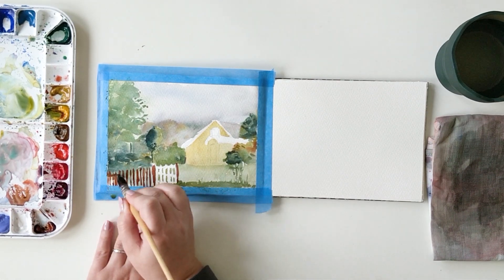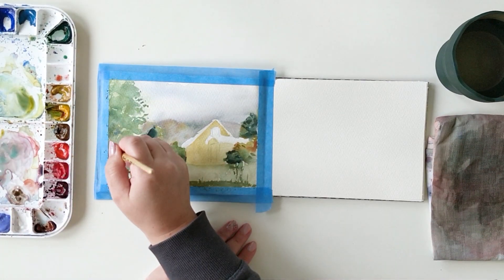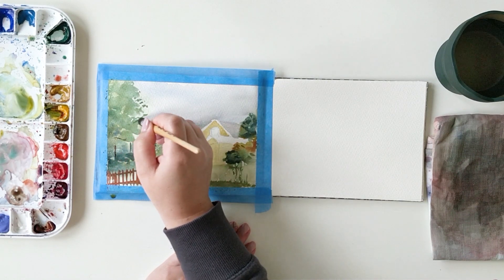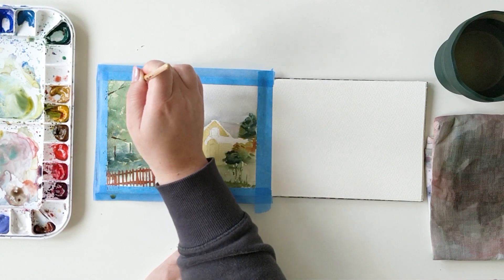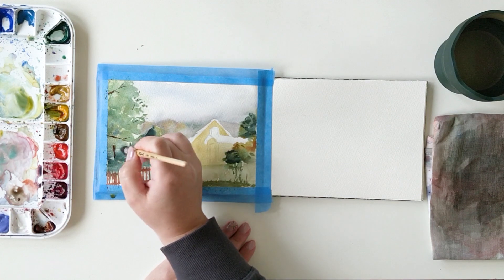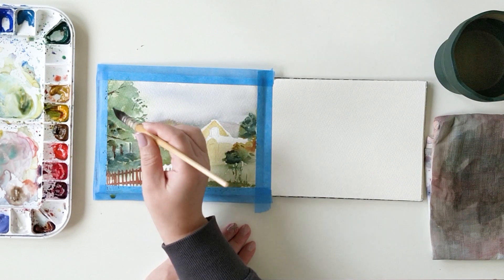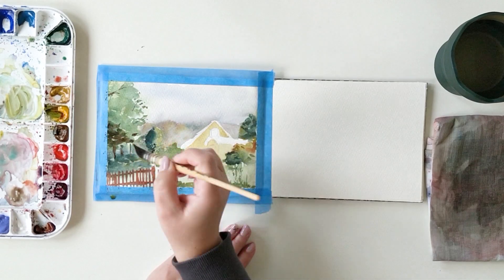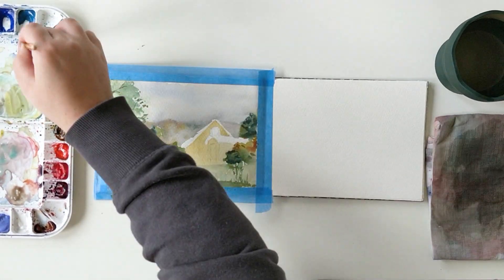While I'm adding the fence and some details to my painting, I'll tell you a bit more about the sketchbook I'm using right now. It's a totally handmade sketchbook. I've used Saunders Waterford paper in 200gsm, because 300gsm is a bit too thick to bend easily. I've cut my sheets of paper to the size I wanted and made the sketchbook myself.